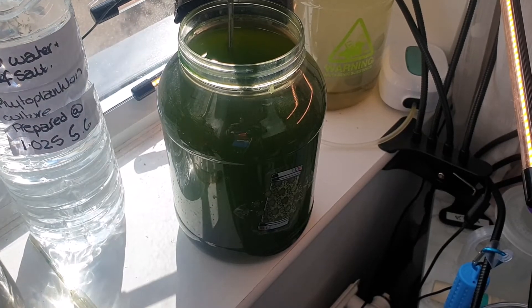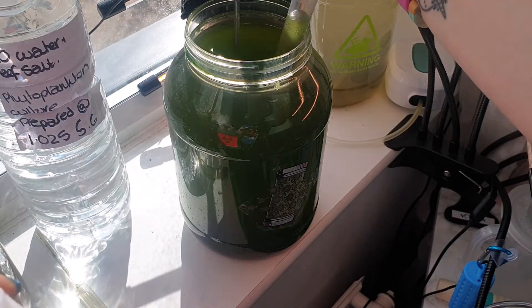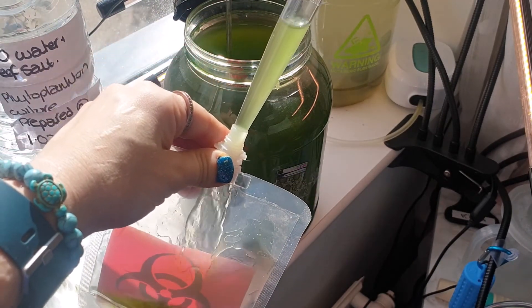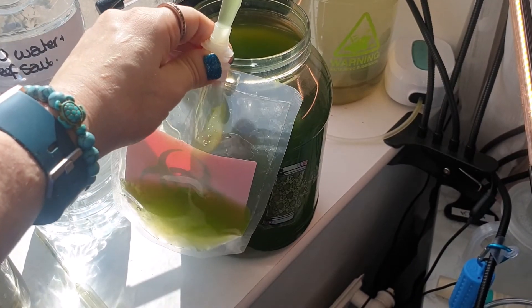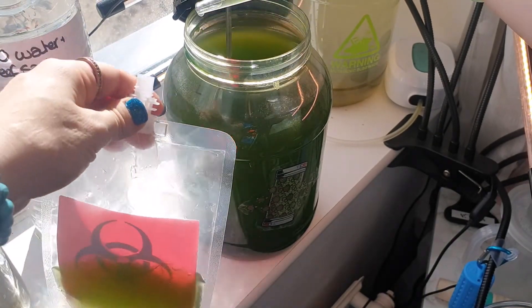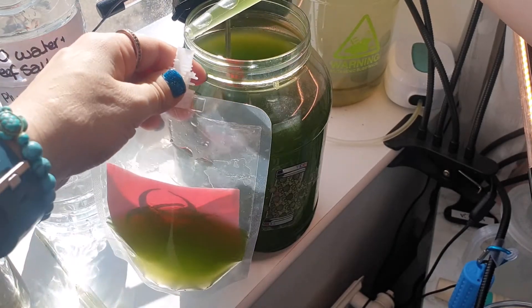So we're going to take our turkey baster and a new pouch and take the medium out and put it in the pouch — this one has already been labelled. Just gathering some up and squeezing it in — it's a really nice rich green colour. As the algae grows it starts off quite pale and the colour increases as it grows; that rich green is the perfect time to harvest. I tend to harvest once every couple of weeks, but if it grows faster you'll want to harvest sooner.